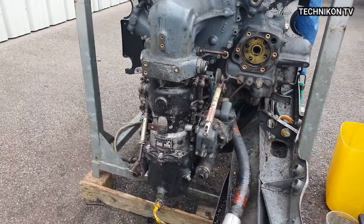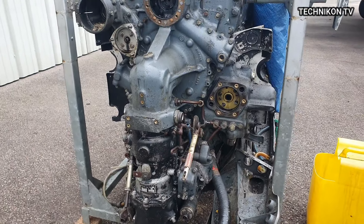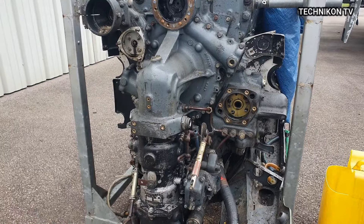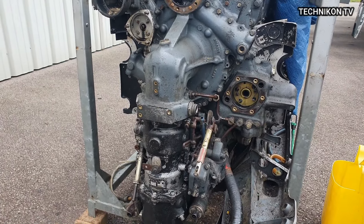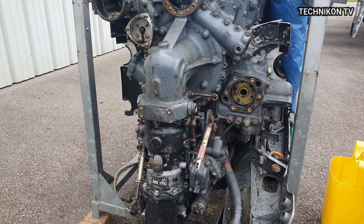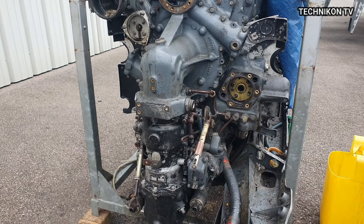We're going to double check everything, write down all the serialized items, and do a full traceability to make sure all parts are traced. Thank you so much for being with us — this was a video I wanted to share with you regarding the removal of the engine driven oil pump. Thank you all.